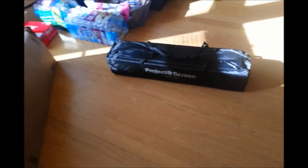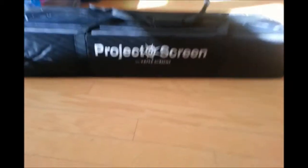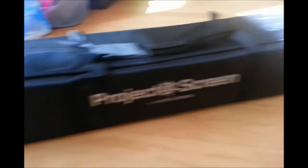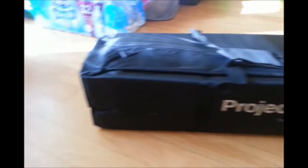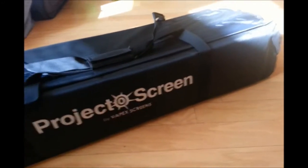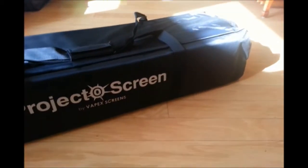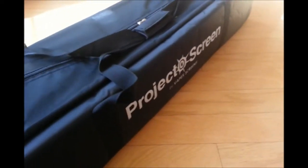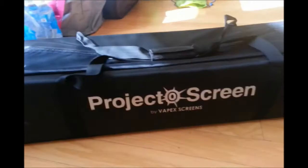Here it is. It is a 120 inch projection screen and it comes in this nice carrying case — small enough, not too big to collapse. When I usually brought my own it was just a king size sheet and some 10 foot pieces of metal poles. So this is actually a little bit easier to get around and secure, and I'm hoping — I haven't put it up yet — but hopefully it will be a nice screen.